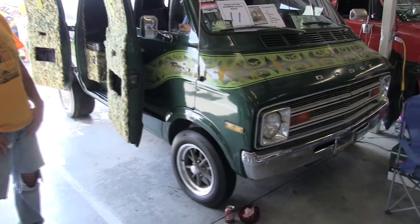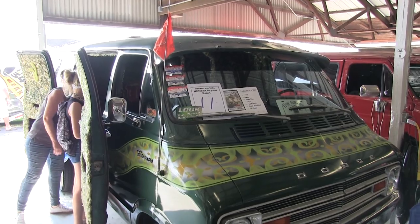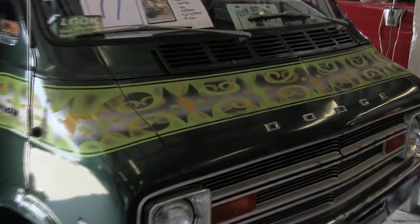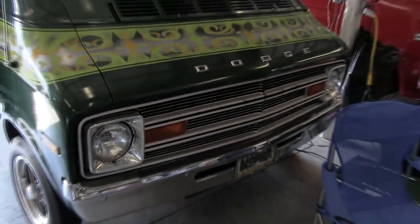It didn't run. It was sitting with a board — plywood — over the roof when I bought it. All four tires were flat. The rocker panels were full of dirt and stuff growing out of the side of it. But we brought it back home, got it running, and still working on it ever since.